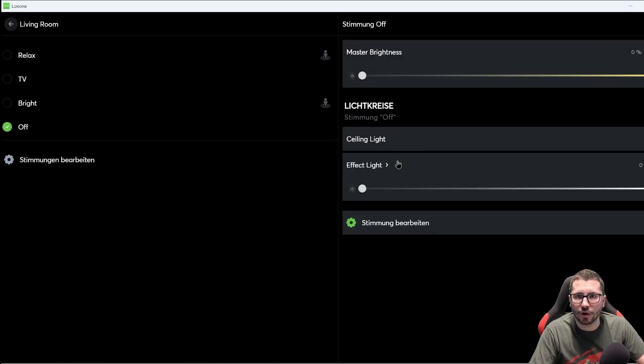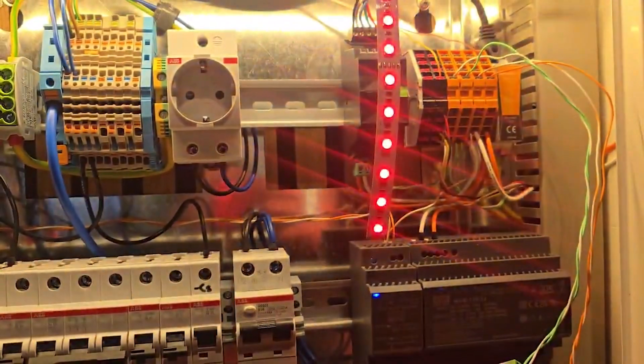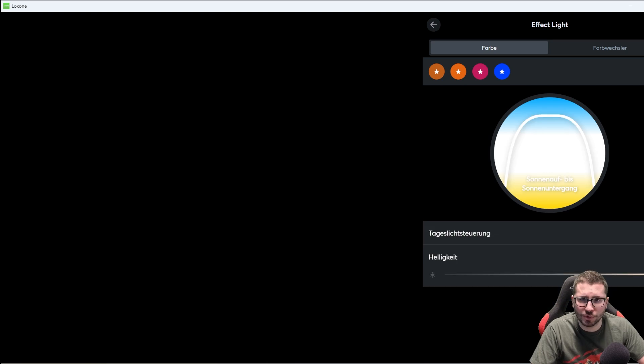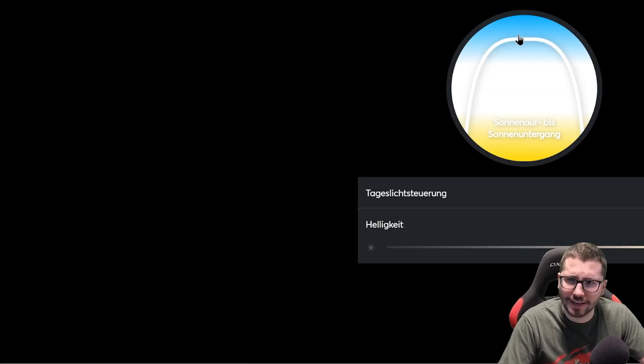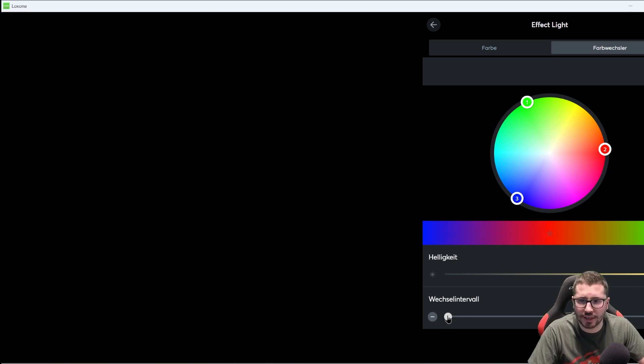In the app we now have our effect light and the option for different colors. We can also mix some red or some blue to receive different white versions. With the smart actuator it's super cool because we can also use a daylight control, where from sunrise to sunset it adjusts the whiteness or color temperature depending on how late it is. You can also set color change points with a defined interval and brightness. That's the smart actuator for RGBW.